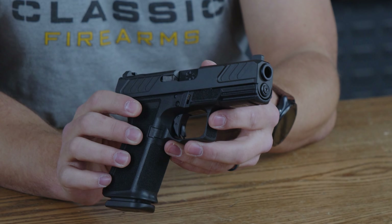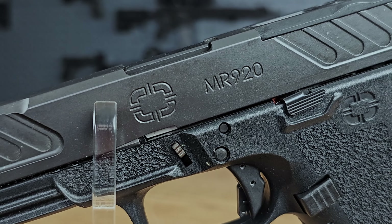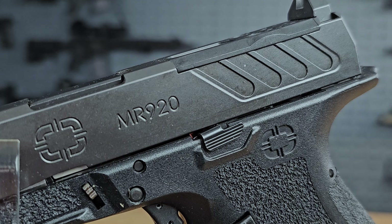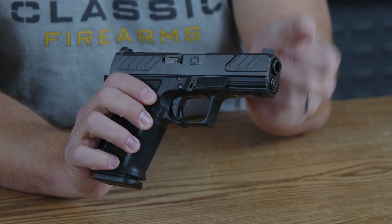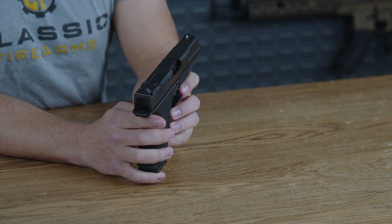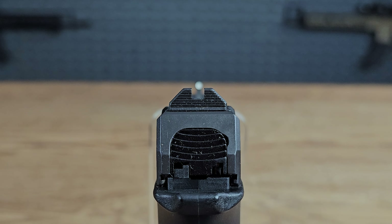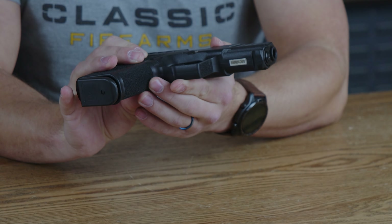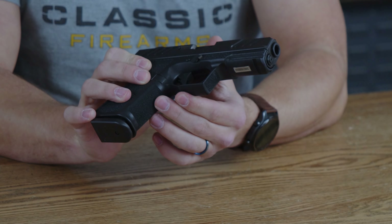You have that 4.01 inch match grade barrel, which is covered by a slide that has nice deep serrations on either side with a slight step-down texture in the middle — a little bit deeper than the serrations up top. This makes it easier to grip and press check. The front sight is affixed to the slide with one white dot and is a bit taller than normal. Underneath the barrel you do have a Picatinny rail with one singular crossbar slot for mounting pretty much any laser or light you want.